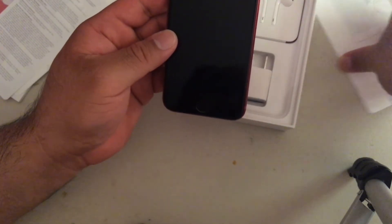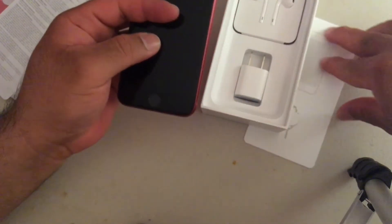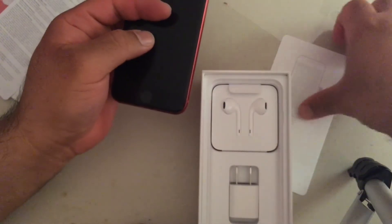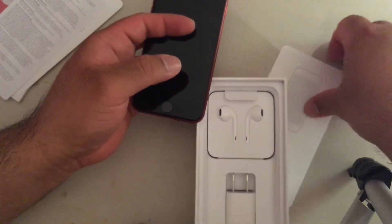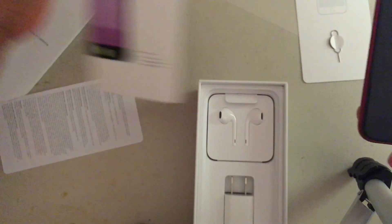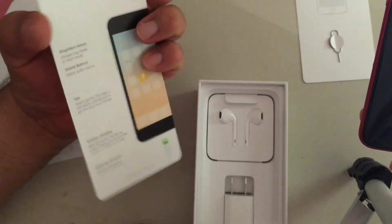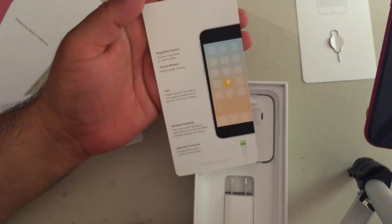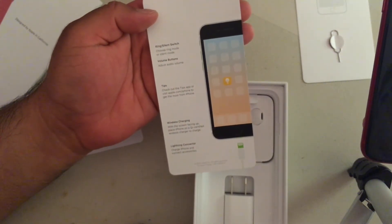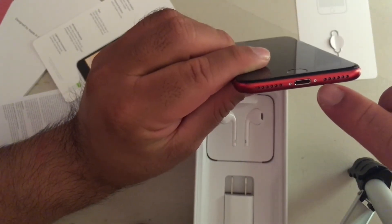So let's go ahead and turn this baby on. I'm excited because I really want to go ahead and update. That is how to get into the chip. It says welcome to iPhone — side button, Touch ID, ring switch. So all that's pretty much the same.